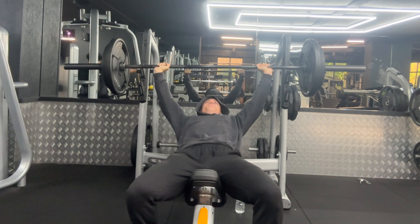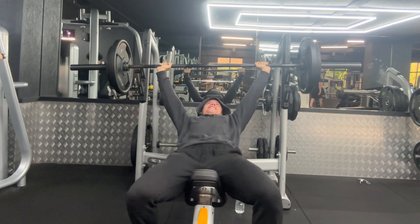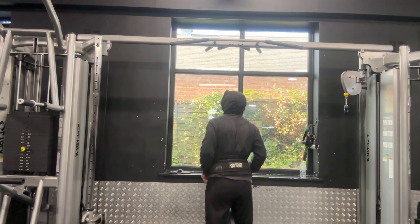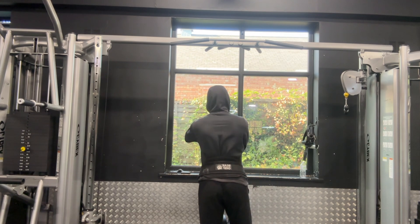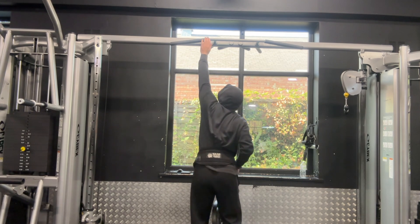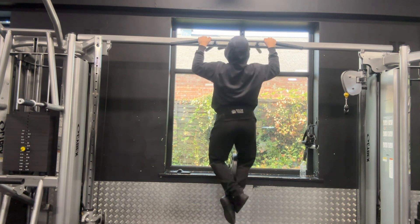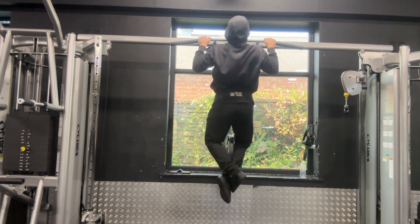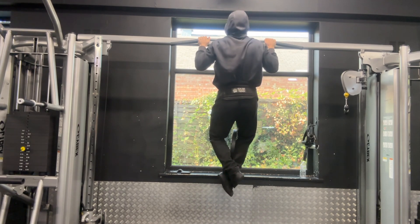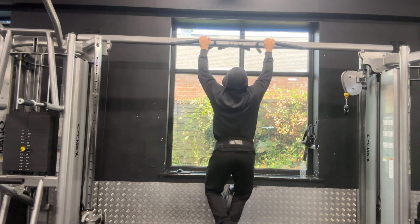The feeling you get after doing a weighted bodyweight exercise without the weights feels so good — you just feel light as a feather and can really be explosive on the movement. If you're trying to get a very nice upper chest pump I'd highly recommend incline bench. Do a warm-up set, then your top set for many reps, then drop the weight by 5 kg each side maybe two times and do as many reps to failure on every set. This is for getting a pump, not building strength.